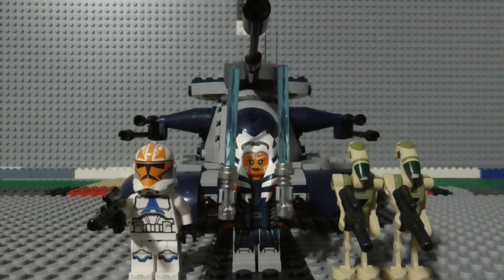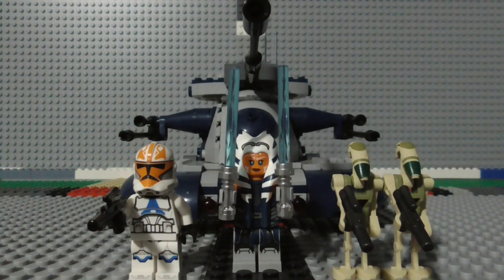Merry Christmas everyone! It's your friendly neighborhood minifigure here, and welcome back to another LEGO review. Today we are looking at the LEGO Star Wars Armored Assault Tank set. The set's serial number is 75283, it has 286 pieces, it came out in 2020, and it currently retails for $40.